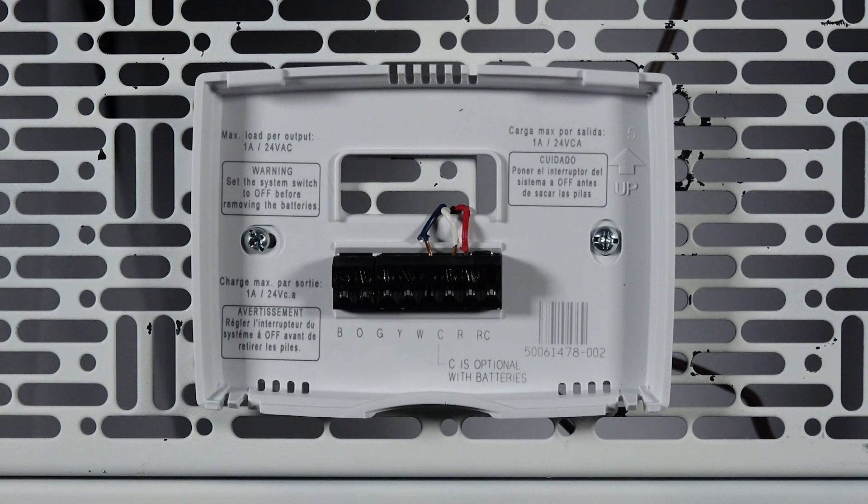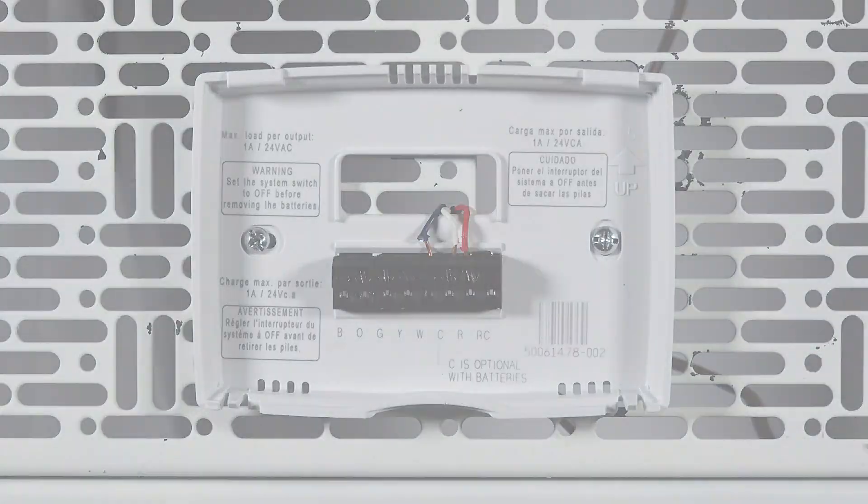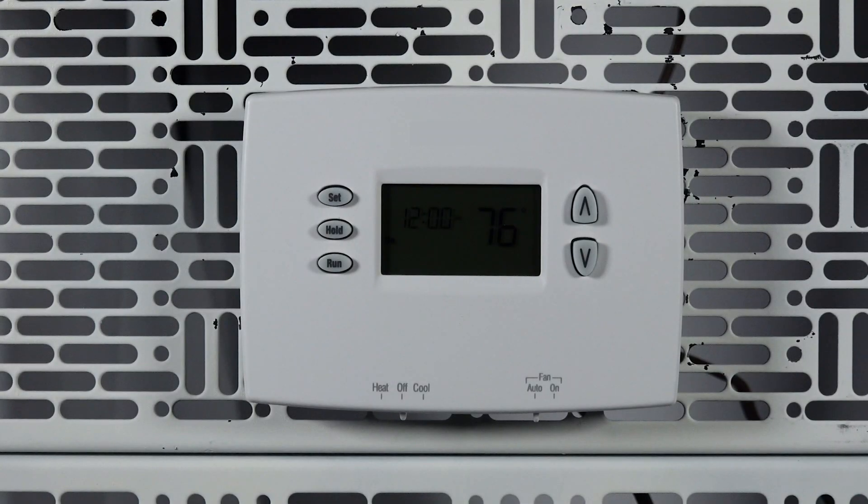After the subbase is wired, insert batteries into the Pro 2000 DH and attach it to the subbase. You can now power up your system and make sure everything is working properly.